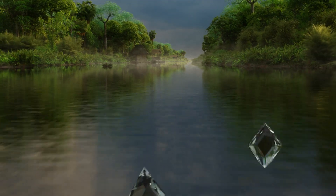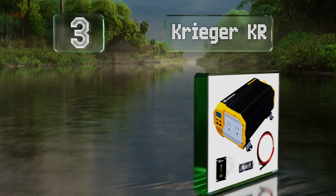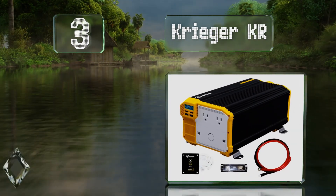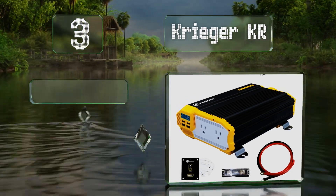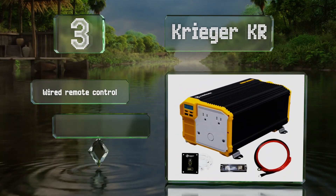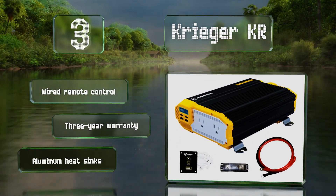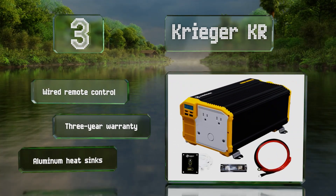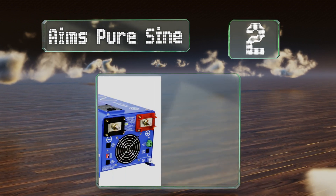Nearing the top of our list at number three, the Krieger KR is available in five sizes from 1,100 watts to 4,000 watts, and each model has a surge capacity that doubles its continuous power rating. It comes with a pair of number four AWG cables that are three feet long for hooking up to your battery bank. It includes a wired remote control and a three-year warranty, along with aluminum heat sinks.